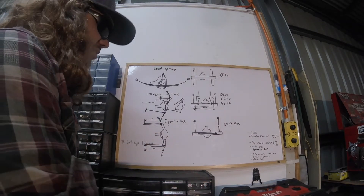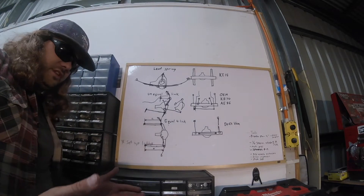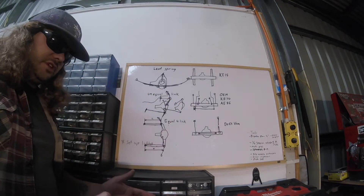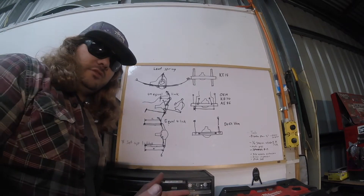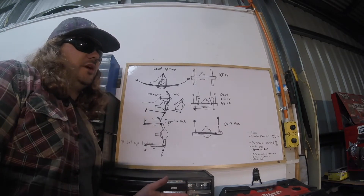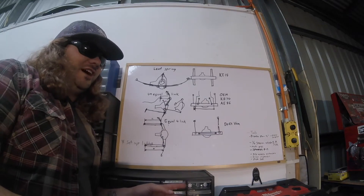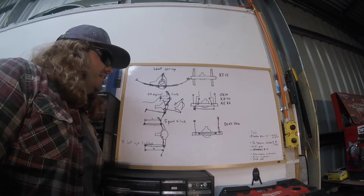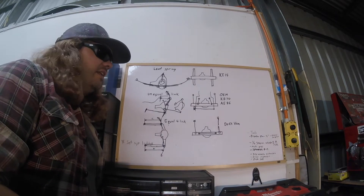Right, I'm starting to understand now man. So we're trying to stop the diff from moving up and down and back to front, we want to keep it exactly in the right spot. And the best way to do that is with four arms that are all the same length. That's sick, I get that now man.